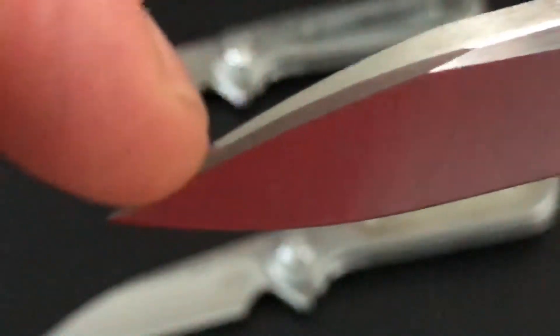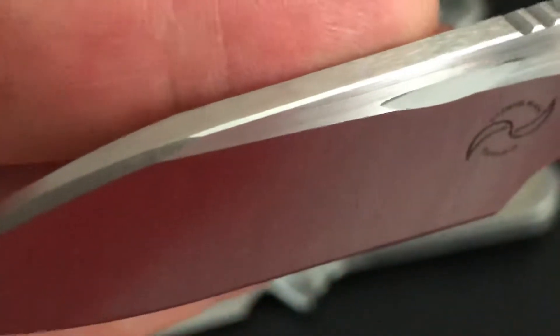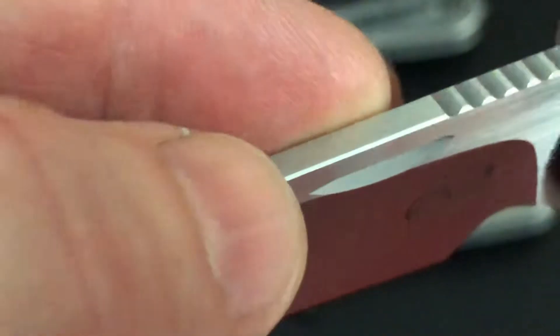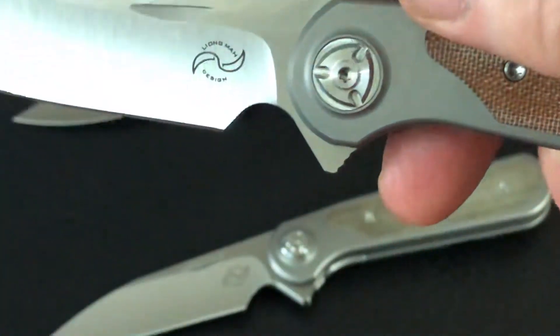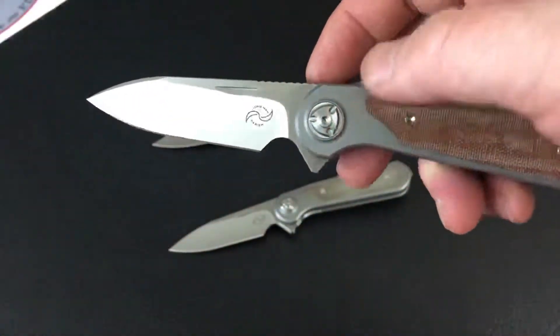The spine is taken back just barely — not real aggressively, just barely taken back there and then all the way down. No sharp edges here on this knife.